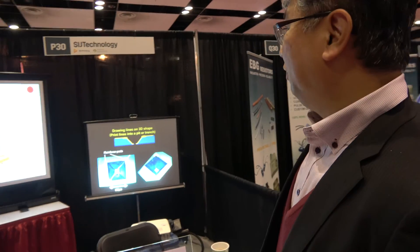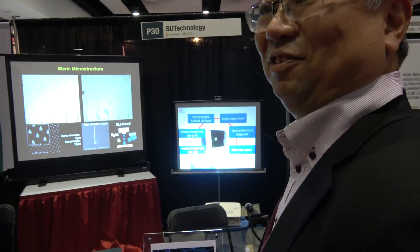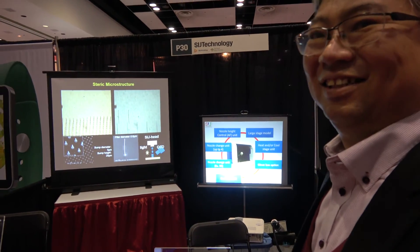Where is your company based? In Japan, in Tsukuba. Tsukuba is a science city near Tokyo. We're based in Japan, but you sell all over the world — everybody can buy it? Yes. So what do you think about IDTechX? Very good conference. Have you gotten some potential customers here? Yes, potentially. Alright, thank you.